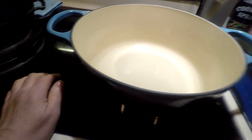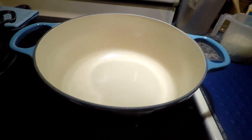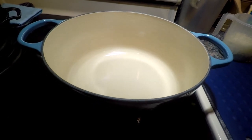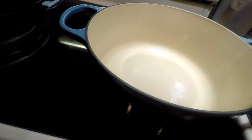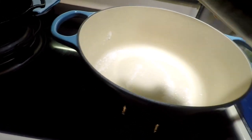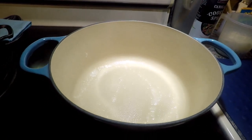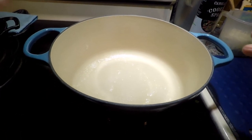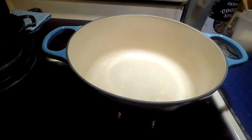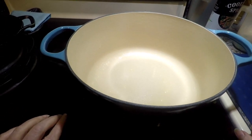The instructions say to let it warm up and go ahead and add your oil, butter, or whatever fat ingredient you're using while it's warming up. I don't usually do that with cast iron per se, but with this that's what the instructions said, so I'm going to follow them. You want to let it warm up for a few minutes before you cook on it — it is cast iron, so it has to get warm before it can do the job.